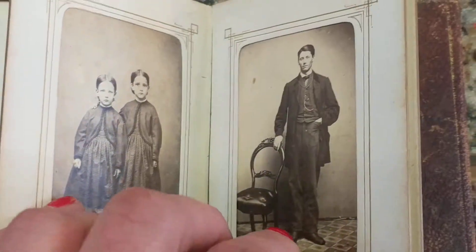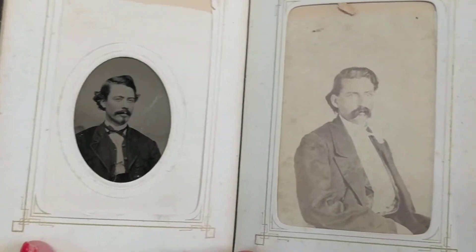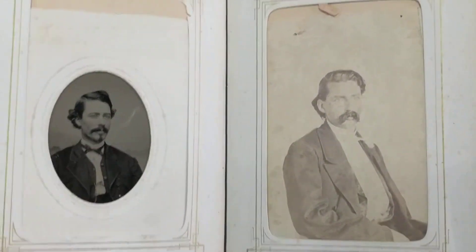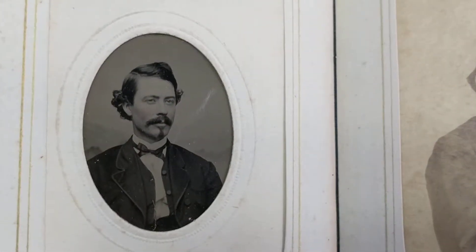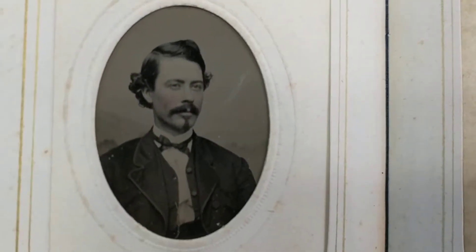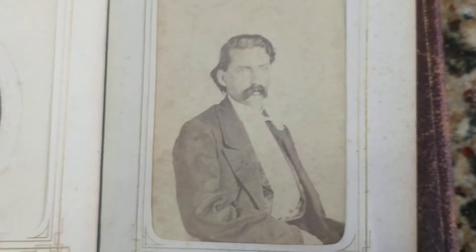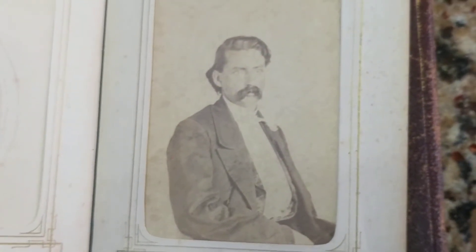I've only taken a few of the cards out, and the ones I have taken out — a couple of them are definitely from the Civil War timeframe, and the other ones are 1870s because they have rounded corners. This one's a nice tintype of a man, and it looks like the same man on a CDV photo cabinet card to the right of it.